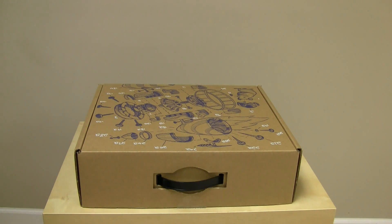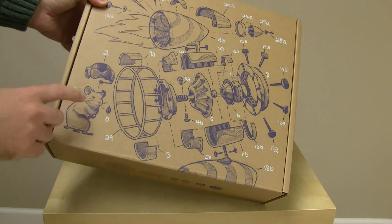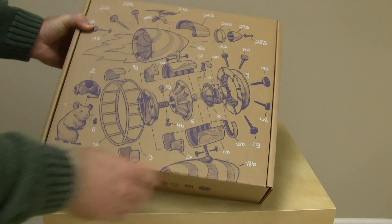Now, when I received this, I was a little taken aback. I didn't really realize what it was. When you open the outer box up, it shows this little diagram. I'm not really sure what that's supposed to be, but it has a test pilot mouse with a jet-powered wheel, apparently. I just thought that was kind of interesting.